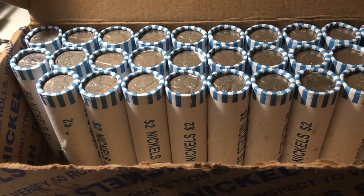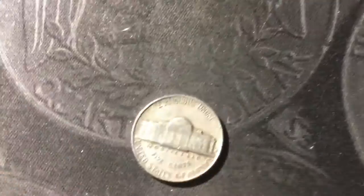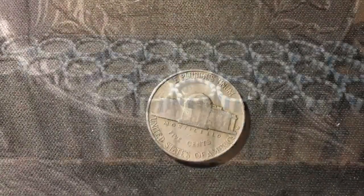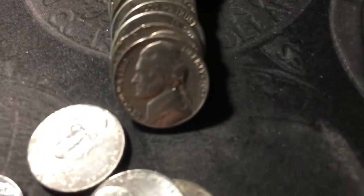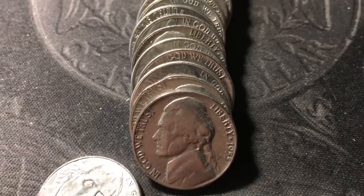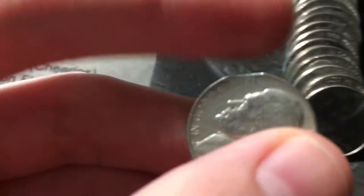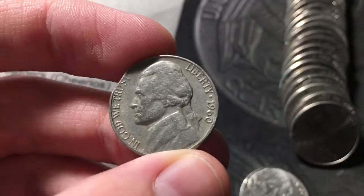Roll 21 and we have another 40s nickel — a 1940 minted in Denver. Roll 23 and just uncovered this 1955 minted in Denver, but behind it that might be my first ever clipped planchet found coin roll hunting. Possibly a clipped planchet — and it is a clipped planchet. It's a 1960.